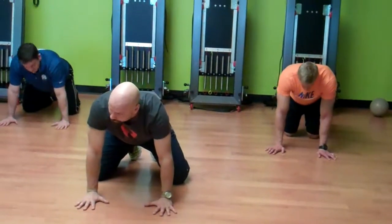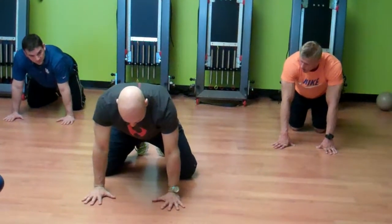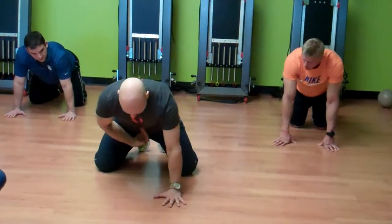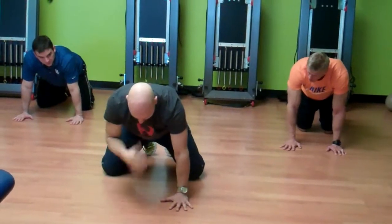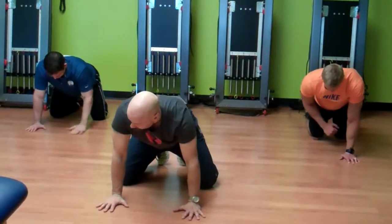When I watch someone do a push-up, I watch their hands. If you load here and you can keep your spine neutral — notice that I can lift this arm up and my spine doesn't have to shift over — that's also an assessment.